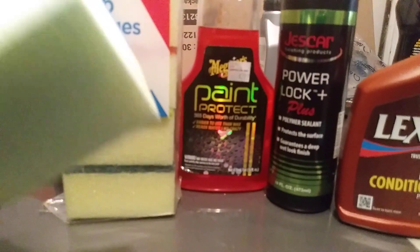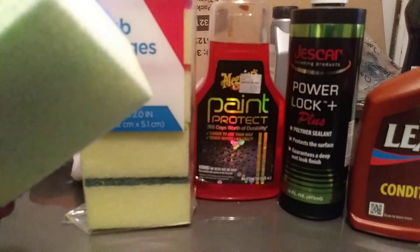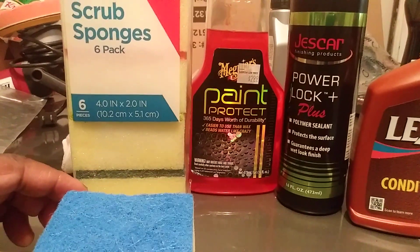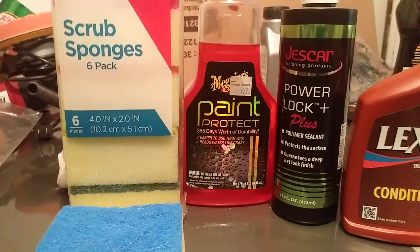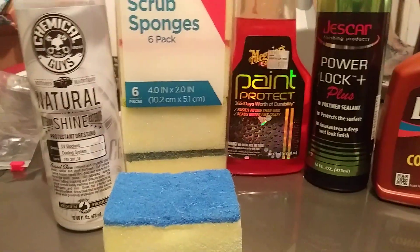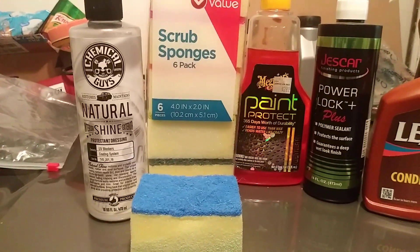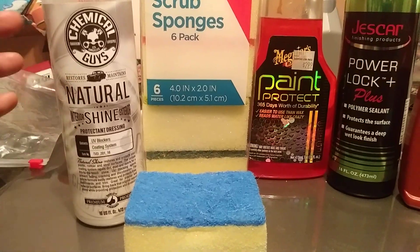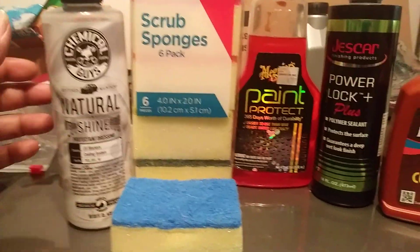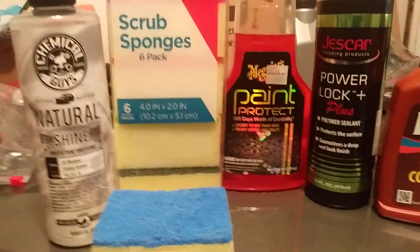I might come back with another video on this — these work great with water-based tire dressings particularly. Normally petroleum-based products will actually tear your sponges and applicators up quicker because they're more grabby, and when they're grabby they start to pull the foam apart. So if you're using something like Chemical Guys Natural Shine with these, you'll be pretty safe, because water-based dressings aren't as hard on your sponges as solvent-based or silicone-based ones. That's why I prefer water-based when using sponges like this.